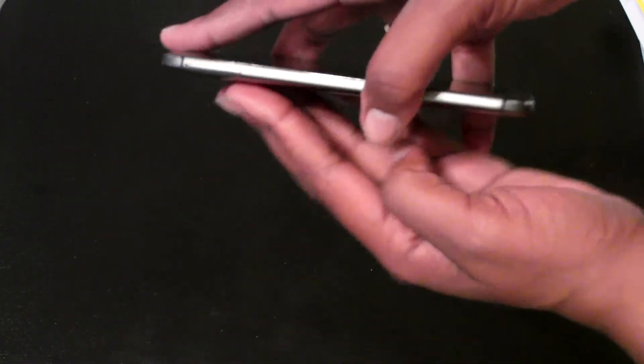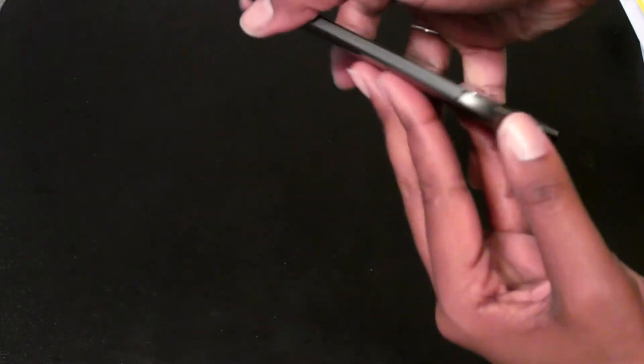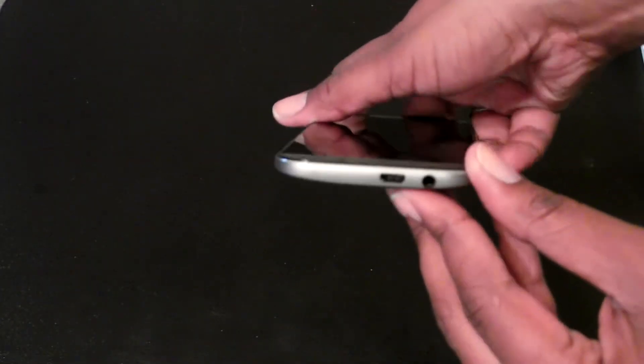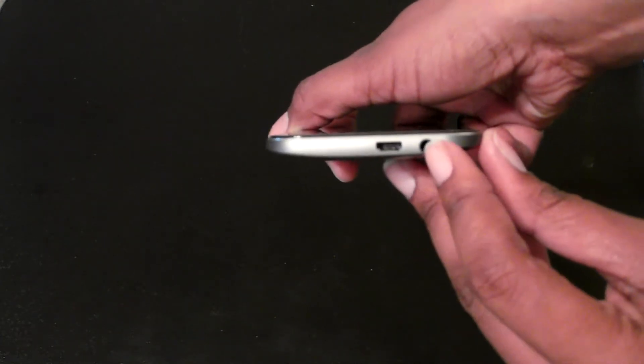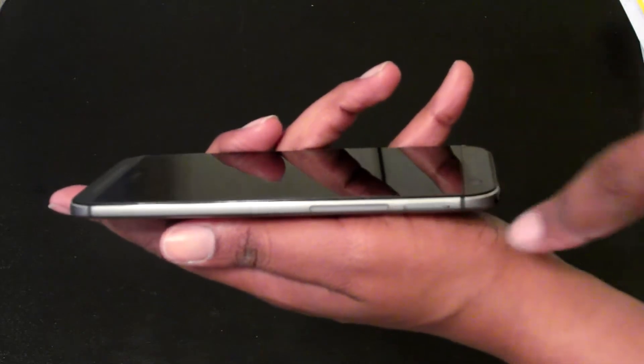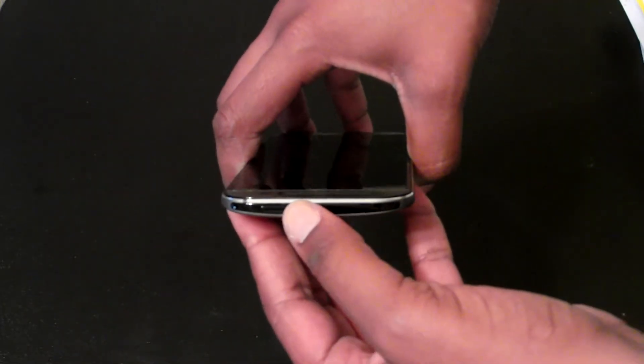On this side is the SIM card slot — use the pen to take it out. On the bottom you have your micro USB charging port and your headphone jack. On the side you have your volume up, volume down, the SD card slot, the IR blaster, and the power button.